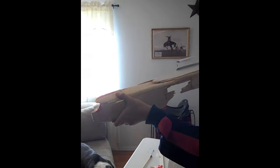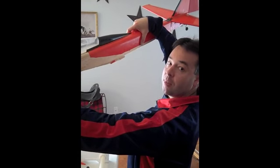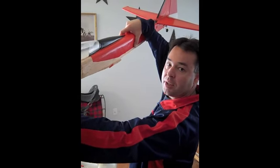So I'm going to go ahead and put this together. I'm going to stop the camera now, and when this is put together, we'll start the camera again and show you the next step.